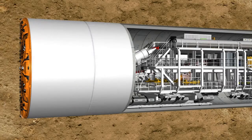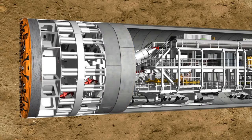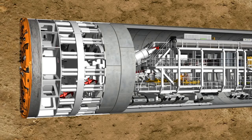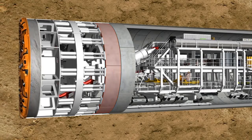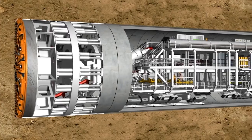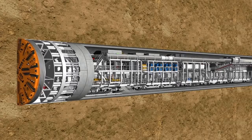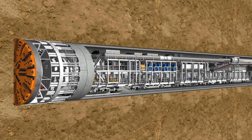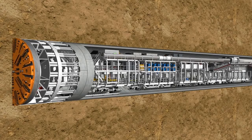The reinforced concrete segments, known as lining segments, are installed under the protection of the shield skin. When the ring building has been completed, the machine can push itself against the new tunnel ring and drill further into the soil. The 83-meter-long backup accommodates all logistic facilities necessary for the operation of the overall system. The working method of an EPB shield is basically made up of two phases: the tunneling phase and the ring building phase.